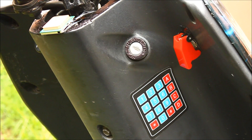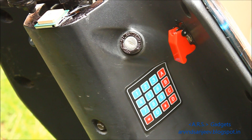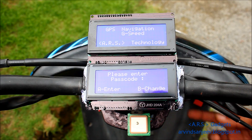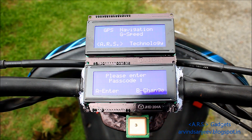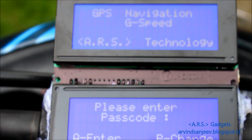The scooter is now protected from unauthorized users using a passcode lock. It does not require any keys for its operation. Only the correct passcode turns on the engine. It also comes with a user interface for entering the passcode and changing the passcode as per the user's wish.